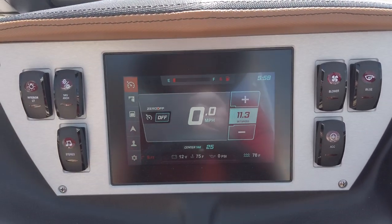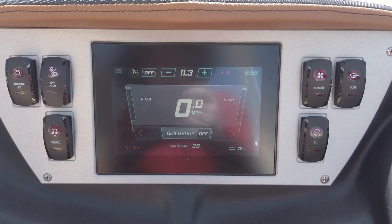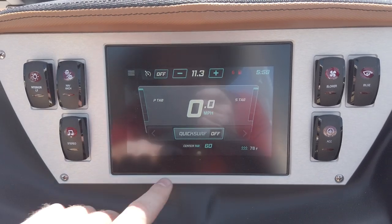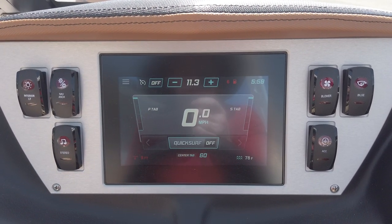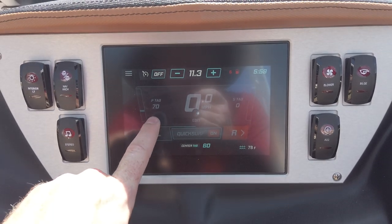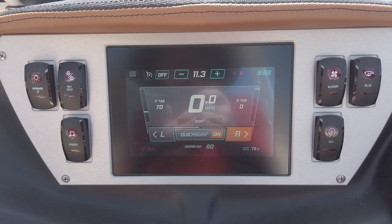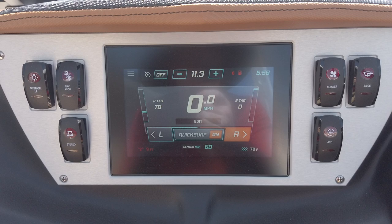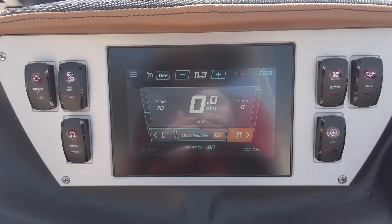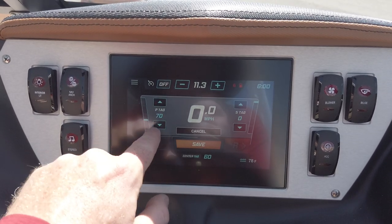There's a navigation menu on the left side where you can pick all the different screens. On the surf screen, you can control center tab placement and see it adjust, turn quick surf on and off, and choose left or right for full control over the quick surf plates and their positioning. Unlike other boats where you just have on and off, this gives you full customization — you can see the port tab drop to 70% and the starboard tab at zero — really allowing you to dial in the shape of your surf wave and get the best results.